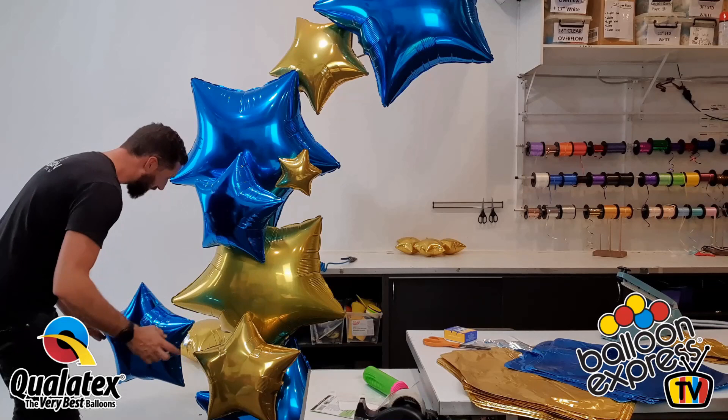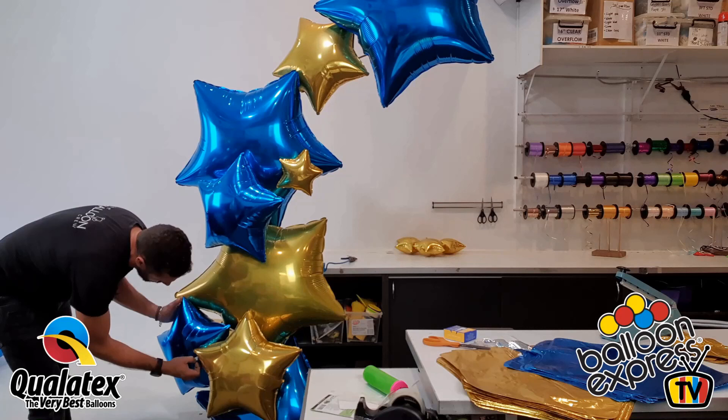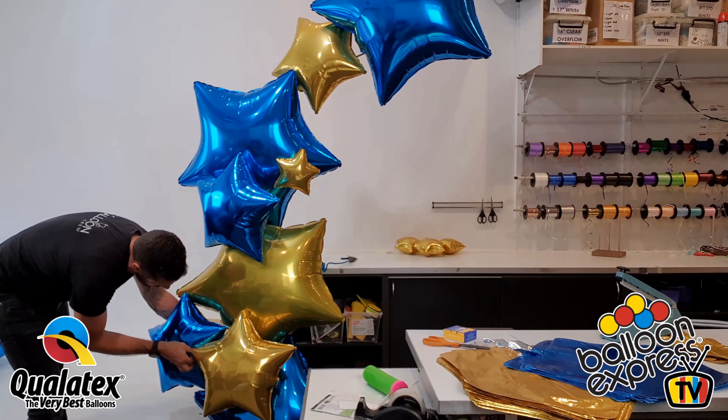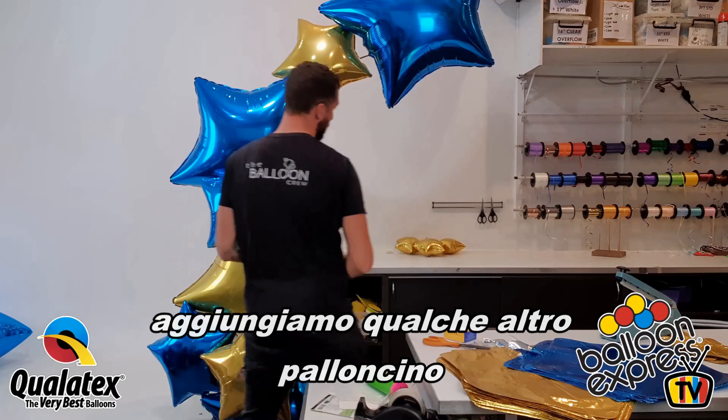That's done. The other one, just here. Alright, let's add some more.